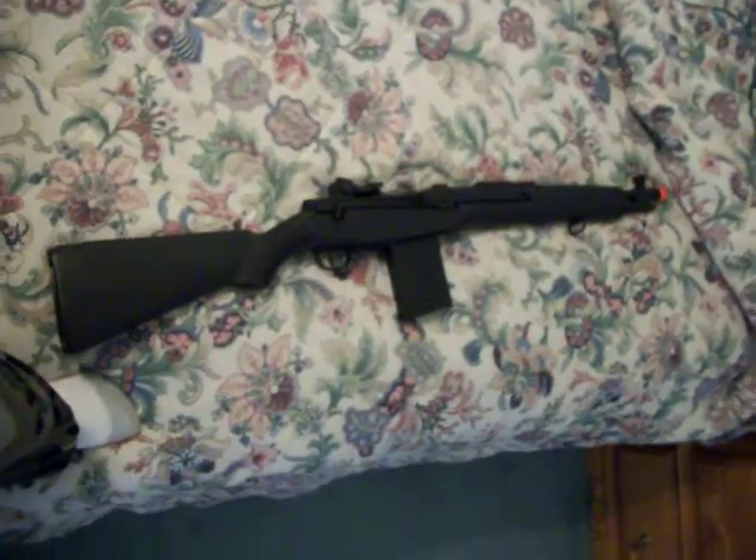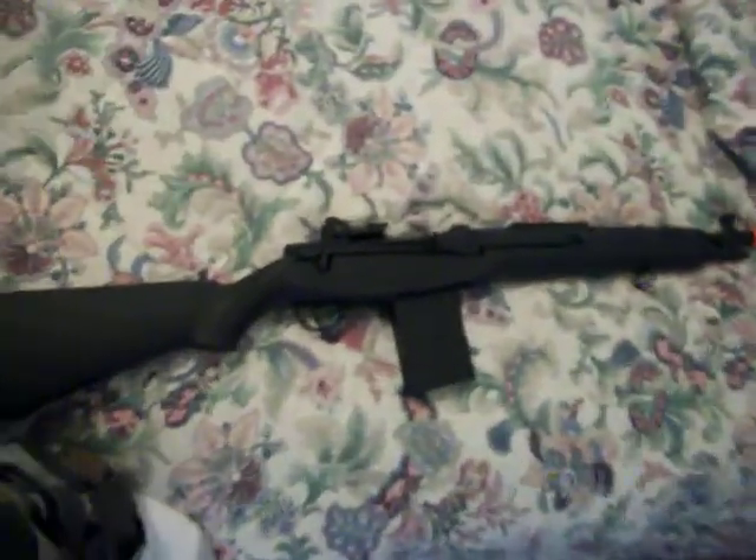Sup guys, this is Gigi Hamster with a M14 SEMA. I'm going to show you what this gun is really about.